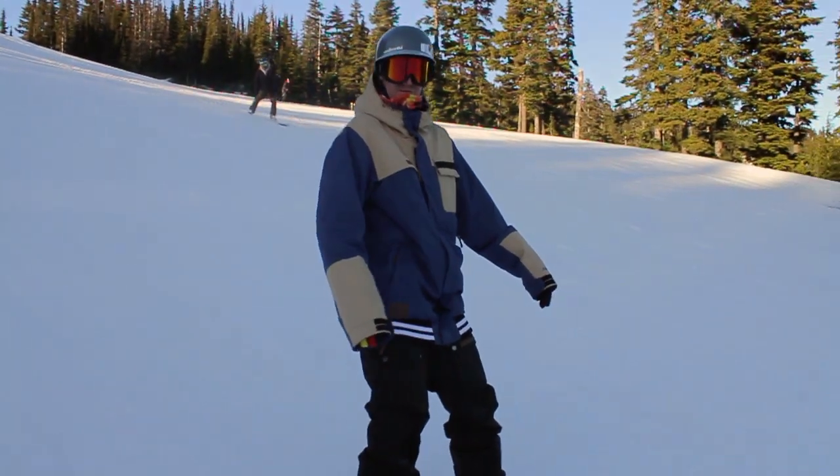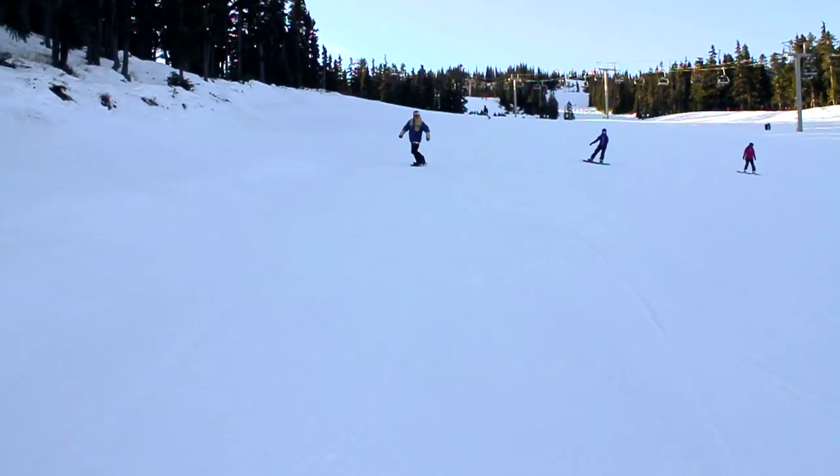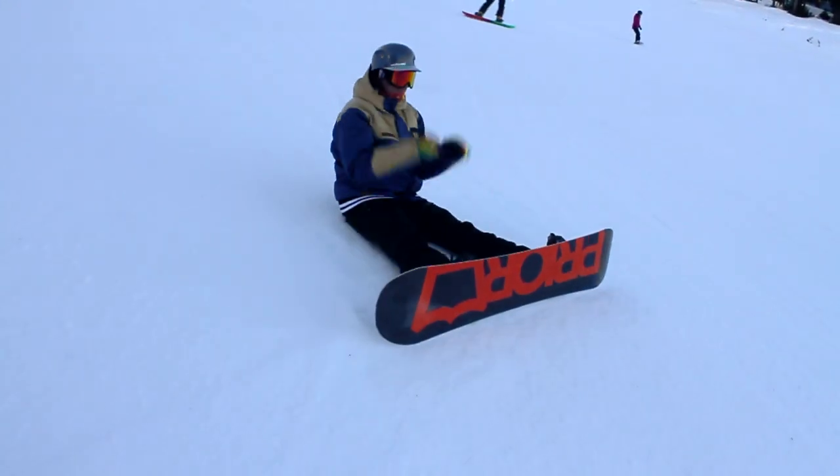If you haven't played too much with pressuring before, you might get a lot of chatter on your heel side edge. This is from your board gathering a lot of pressure underneath it and that pressure having nowhere to go but just to bounce your board along.